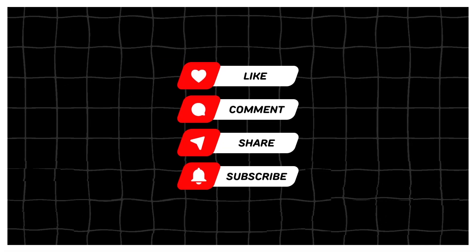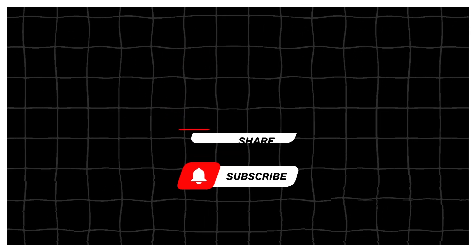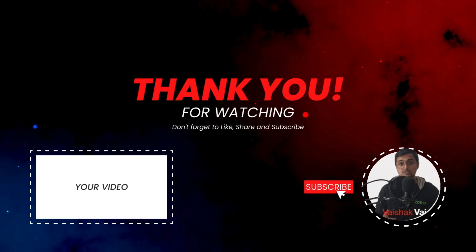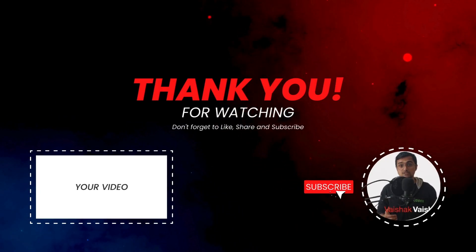That's it for this video. I hope you found it useful — if you did, give it a like and share it with your friends. Till we meet again, this is Vyshark signing off from Vyshark Talks. Take care and bye.